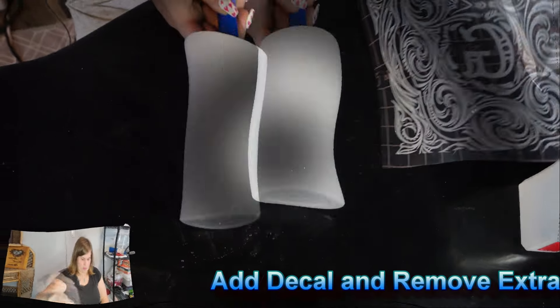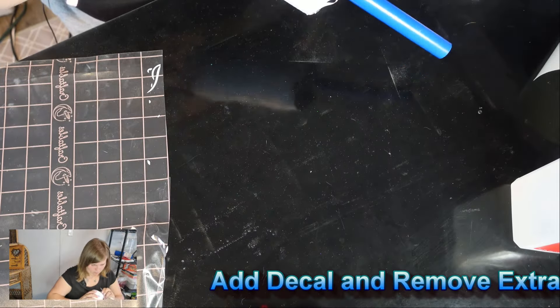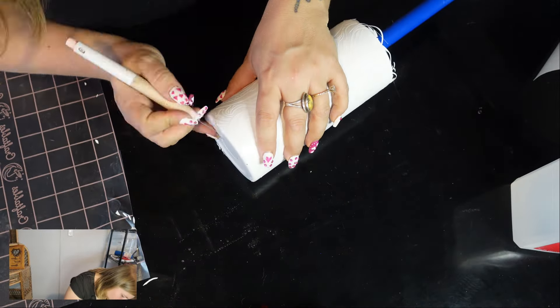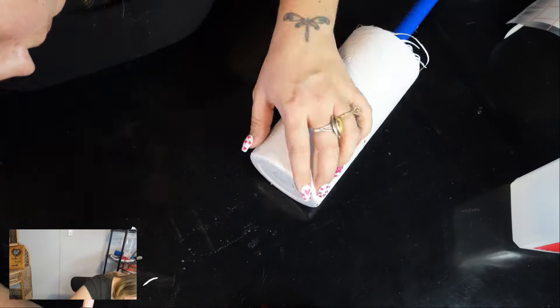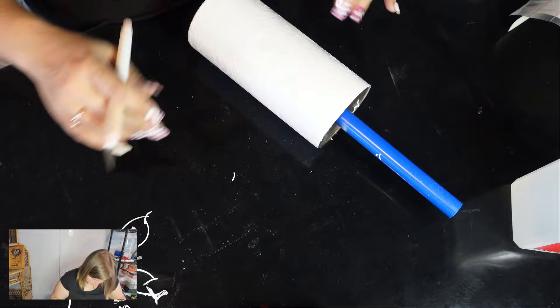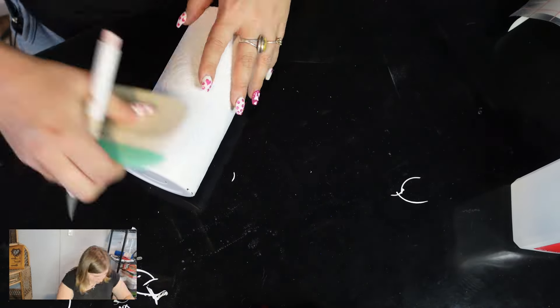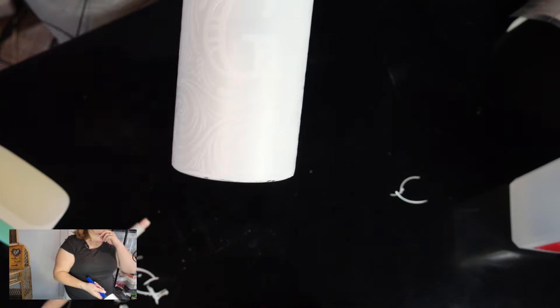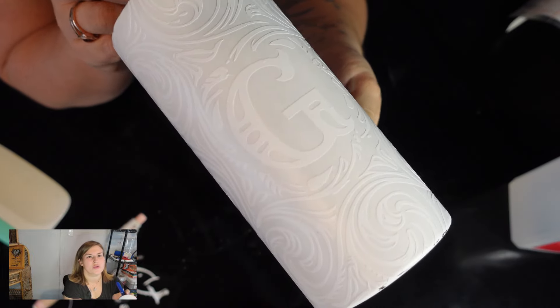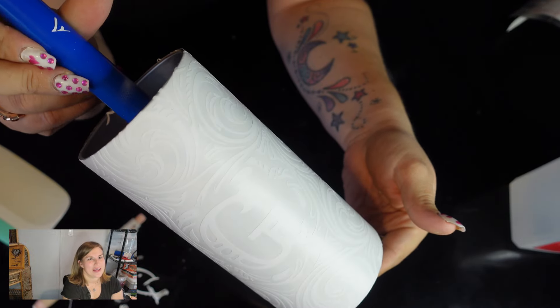Now we're going to grab our tumbler. We're going to go outside and I am going to give it another coat of the matte paint. As soon as I'm done with that, we will be back.